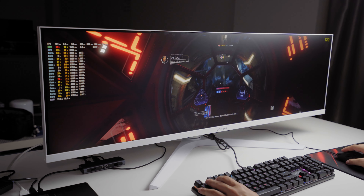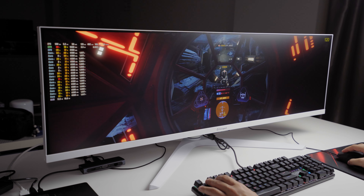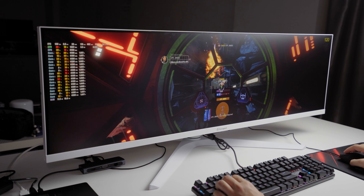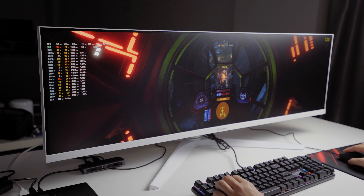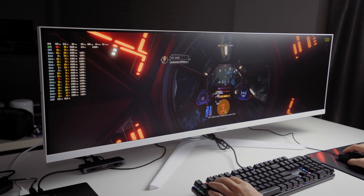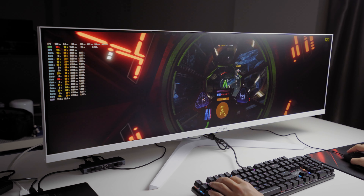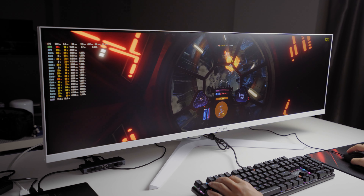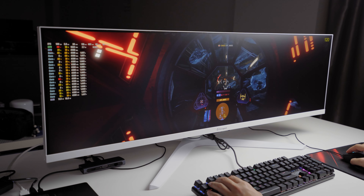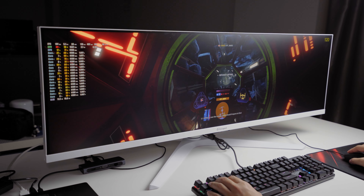We only have two complaints with the display. One of them is its brightness, or kind of the lack of it. While 350 nits might sound like a lot, it's not. If you're going to sit in a brightly lit room, you might get a little annoyed with its visibility, especially on the far edges of the display. Secondly, because the display is not a curved panel, you sometimes have to crane your neck a little to look at things at the far edges, and with high brightness in your room and the reflection, you're not going to see anything.